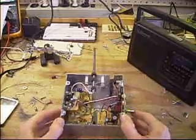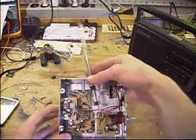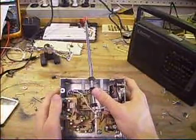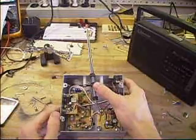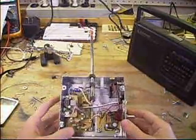Let me go through the rundown of what it is. This is essentially just a basic LC transmitter, using an LC tank and then several filters, an audio amp, a voltage regulator, and all that fun stuff.